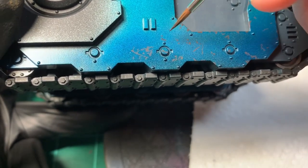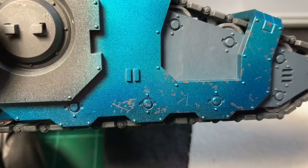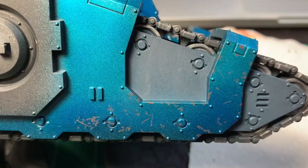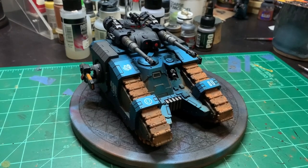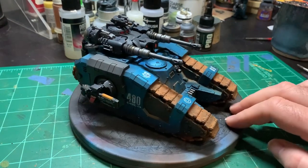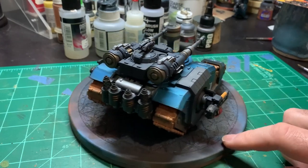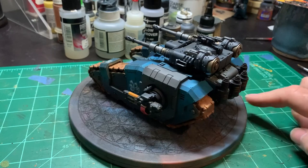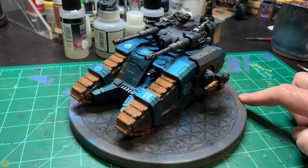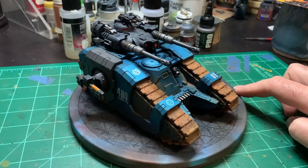Now we move from work in progress to the final finished and completed tank. This is because I am really bad at remembering to video myself while doing all of these steps, but I have a little bit of footage coming up and I will explain what I did in each of the steps for you guys to follow along if you so choose.